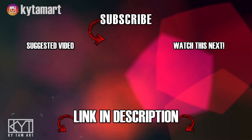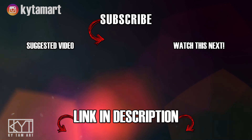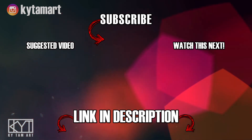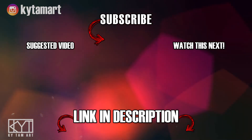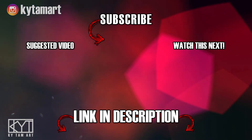Thanks everyone for watching — it's KY Tom here. If you enjoyed the video please hit the like button and comment down below. Consider subscribing to my channel for more art videos, and check out the links in the description to find out more about my art. Hope to see you in the next one.